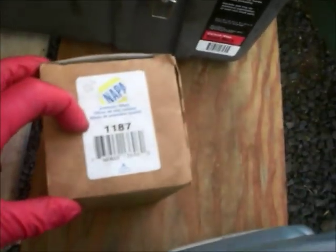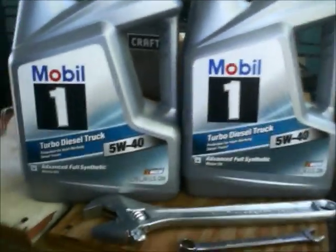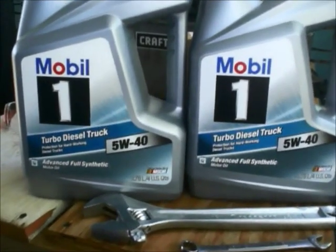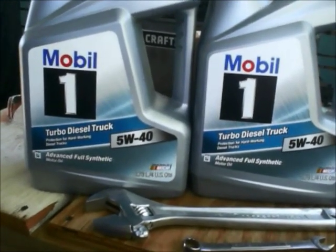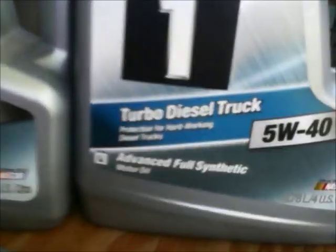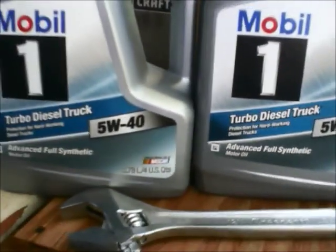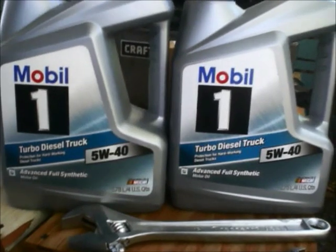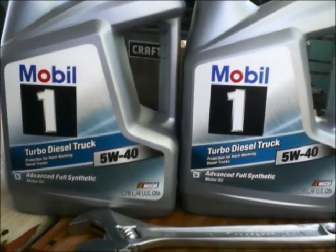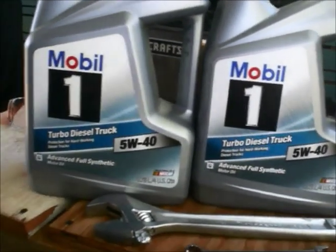Most importantly, I have the new engine oil filter from NAPA, part number 1187. On the forum I found out that the only approved engine oil for this vehicle is Mobil 1 Turbo Diesel Truck 5W. We will need approximately 8 quarts, so I bought two big containers — this is what we will use.